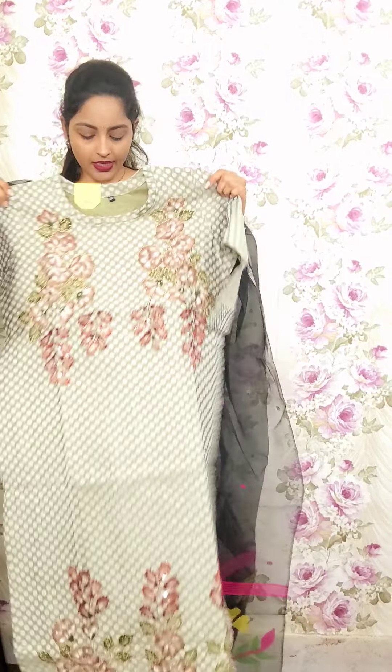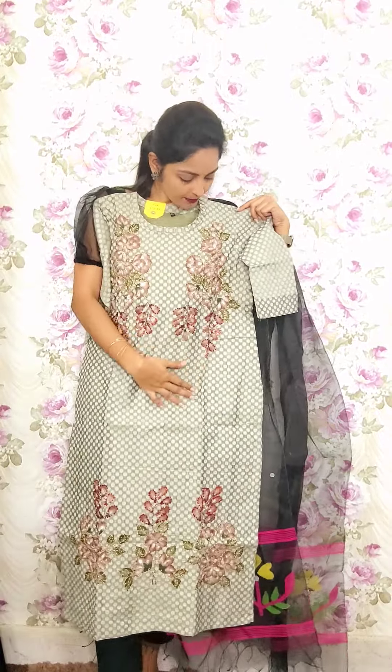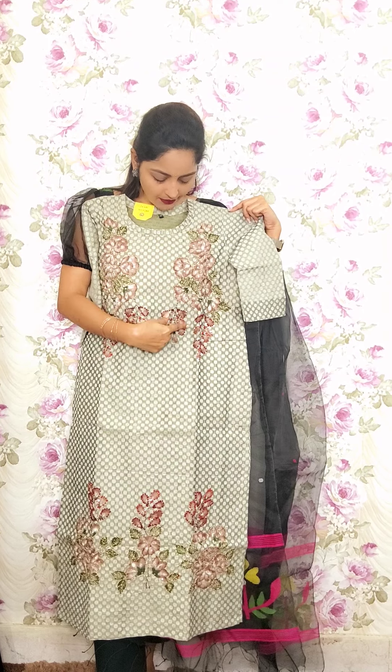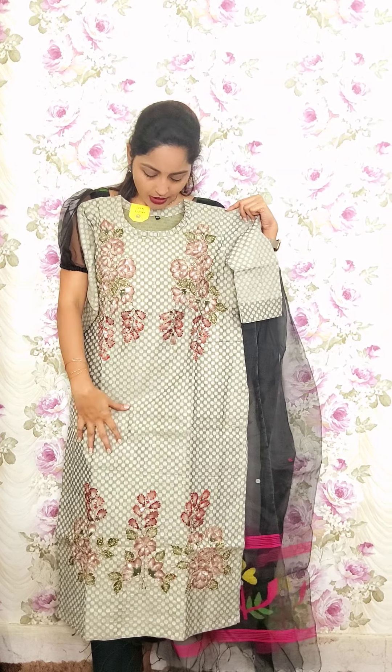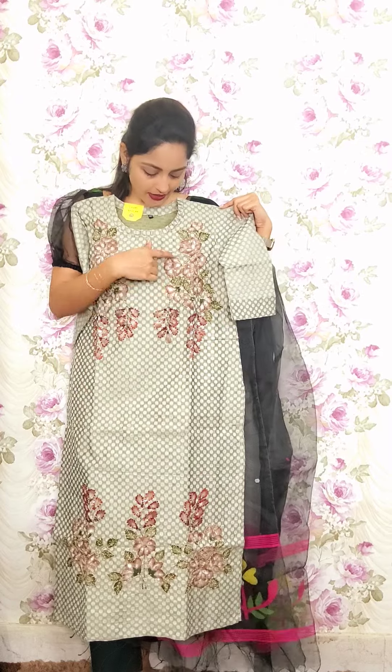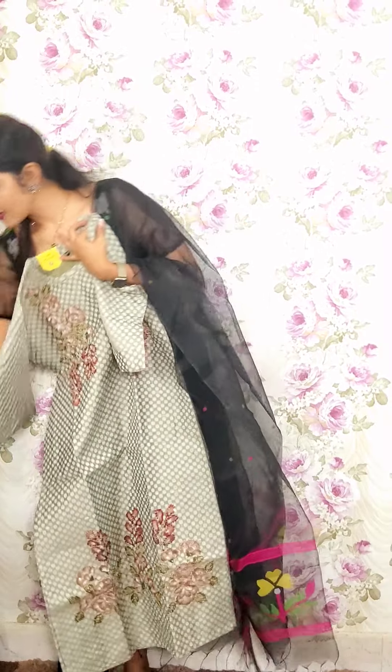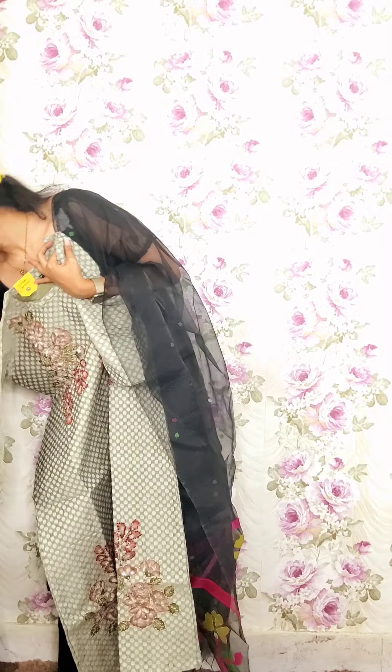This is also cotton with lining — soft with a creeper hand paint and hand work. Total knot stitch is used with kantha stitch highlights. The lower portion also has work done. These are the sleeves part. This is T19, priced at 1850.